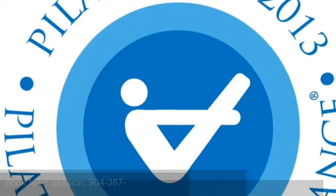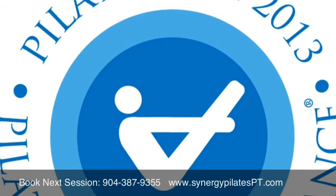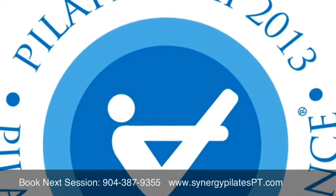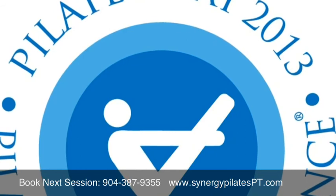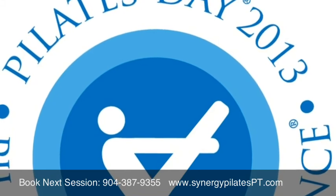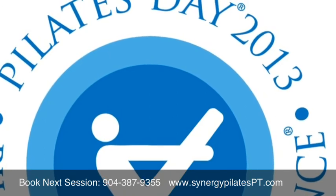We are so glad that you joined us for Pilates Day 2013, and we love to help you continue the process of making your body the best that it can be. At Synergy Studio, we specialize in Pilates, physical therapy, massage, nutrition, and strength and conditioning. If you'd like to book a session in any of these services, please give us a call or go to our website. We're looking forward to seeing you soon. Thank you.